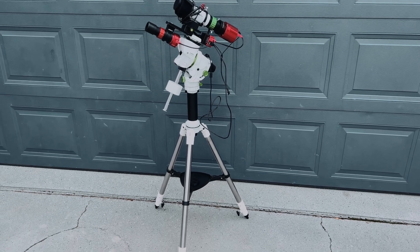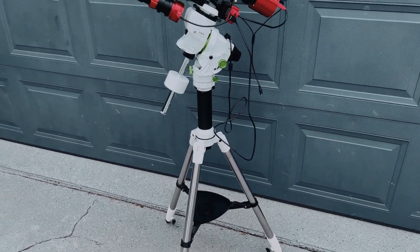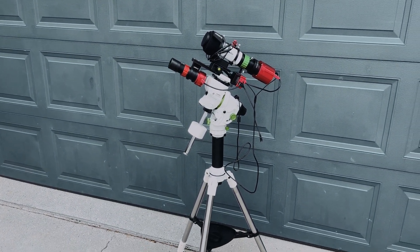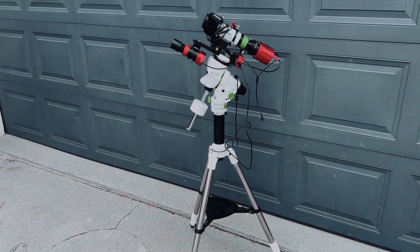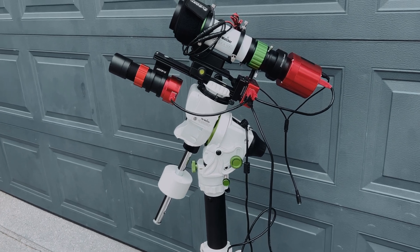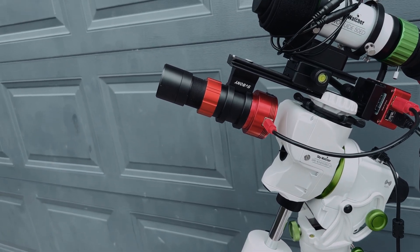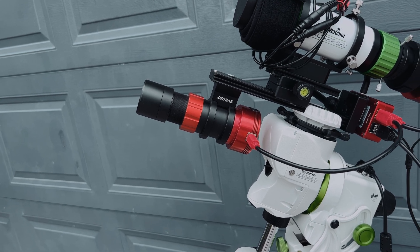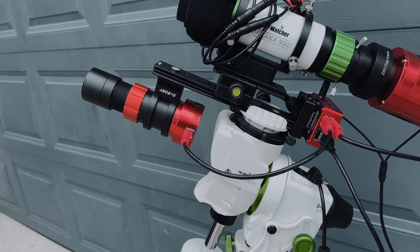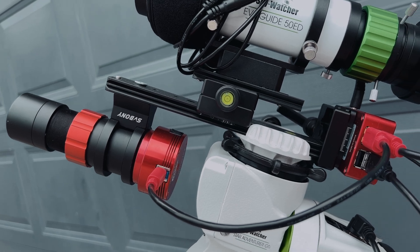Starting from the bottom, we've got the tripod at its lowest point, the pier adapter — and I think that's a really good height for just carrying, lifting, and being somewhat low to the ground. I've got the counterweight that I need, I've got the SV Boney 30mm guide scope, and the Zevo 290MC guide camera, which is mounted to the bottom of this dovetail.